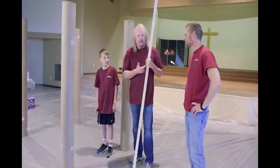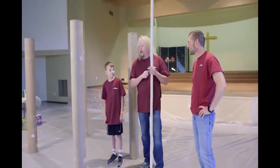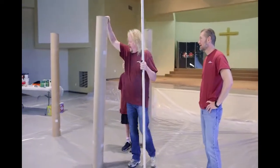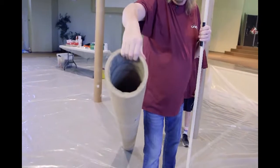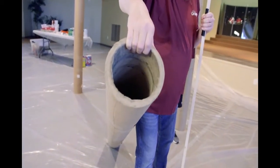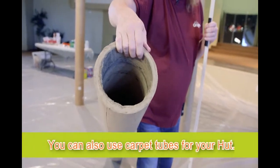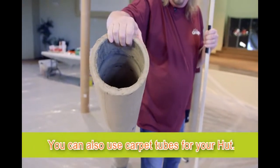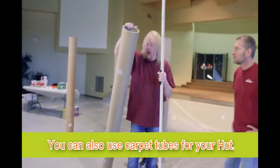I got my buddy Oliver here and Tracy and what we're about to build is a cool hut. What we got here is from a local printing company, they're called tube cores. This stuff is great — see how thick it is, and that's why I like it. What they do is wrap all the heavy canvas they print on, and basically they just throw them away, so these are awesome to get.